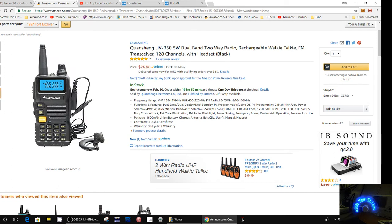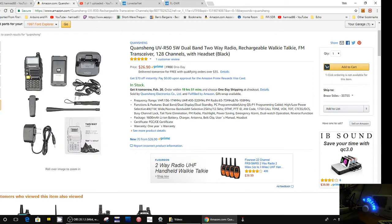Looking at the other pictures — that programming cable looks similar. I wonder if it comes with a programming cable. Looking at the accessories: clip, headset, charger — it doesn't look like it comes with a programming cable. That picture is showing the headset, the mic/earbud headset. It's not a programming cable, but it looks very similar to the Boafeng programming cable, and for that matter the headset too.